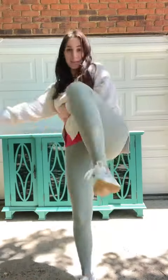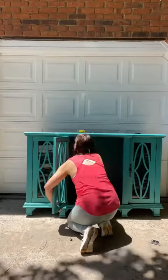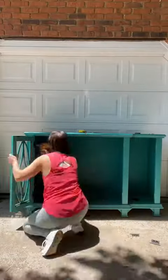Here is all the proof you need that paint can completely change the vibe and style of any old piece of furniture, and it's literally as simple as adding new paint. Here's how.